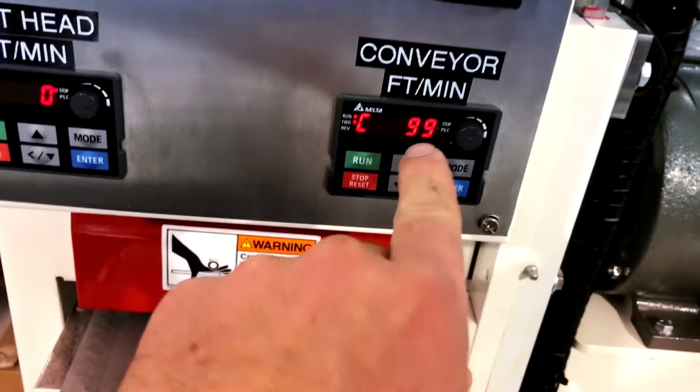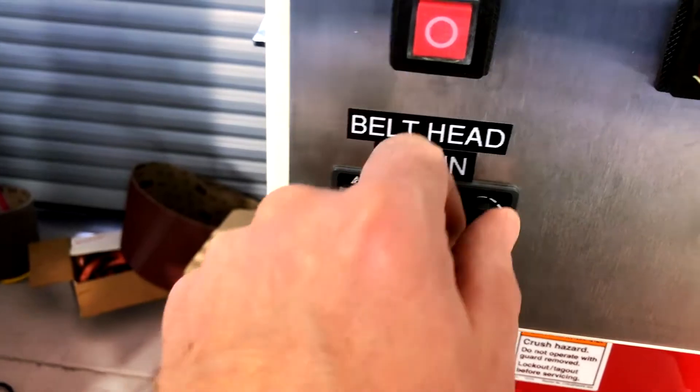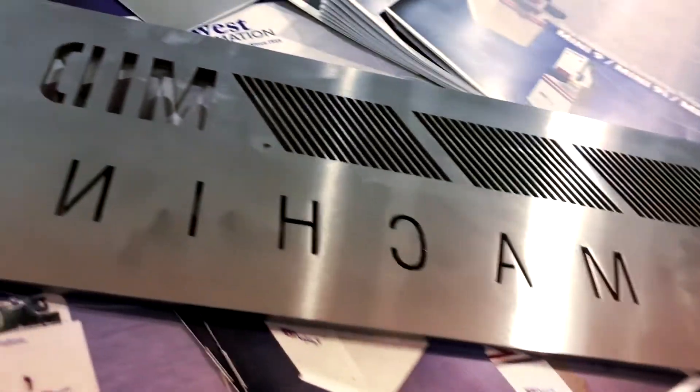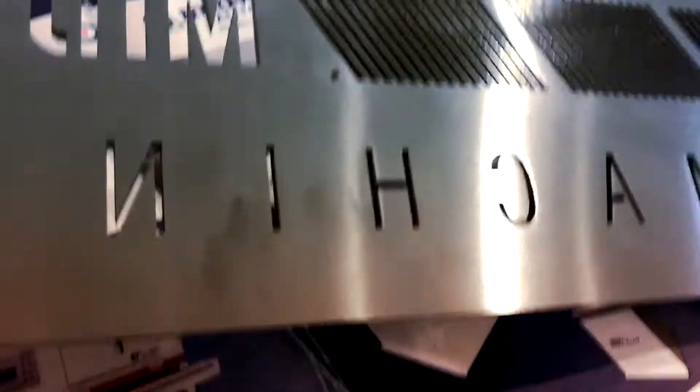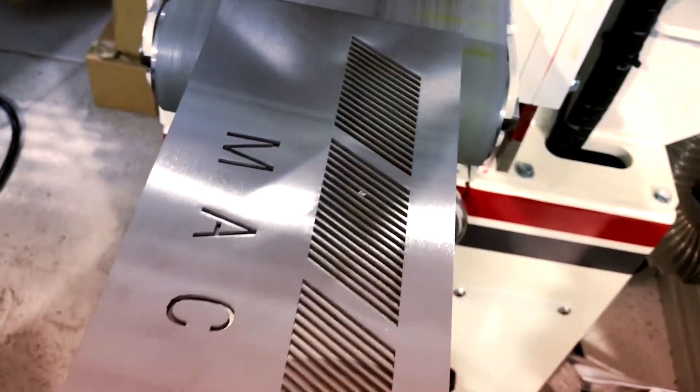Start the conveyor. I'm going to run it at 10 feet a minute and turn my belt speed on — running at 2,120 surface feet per minute. Here is my 180,000 stainless steel. It's been run with three belt sequences; I started with a 120, and this will be the fourth pass now down to an A45.